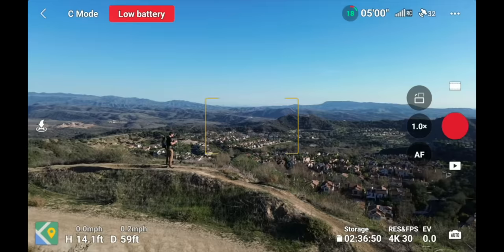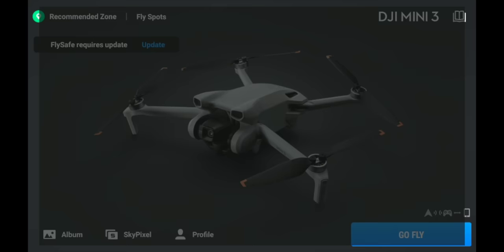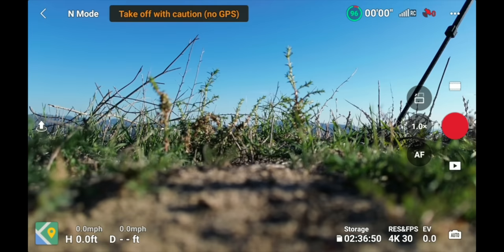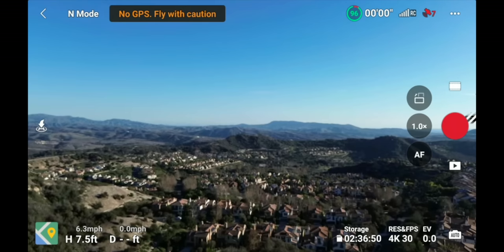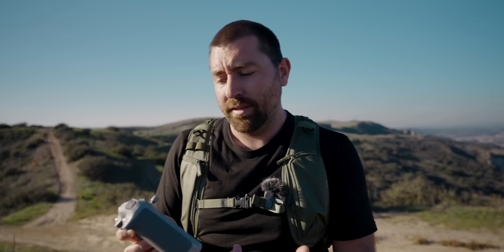A pop-up screen appears whenever the drone is about to automatically return to home. To do a battery swap, pull the two tabs, pull the battery out, slide the new one in, wait for the click, then press once and hold to power on. Wait for the screen to pop up and hit 'Go Fly.' Initially it may show zero satellites connected and warn 'Take off with caution — no GPS.' Take off carefully and wait for satellites to connect — once over 12 satellites, you're good to fly.